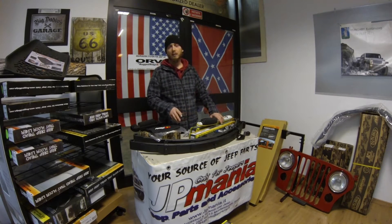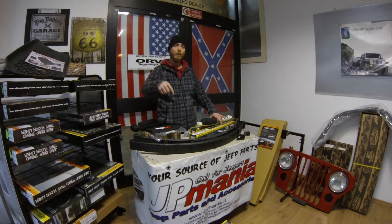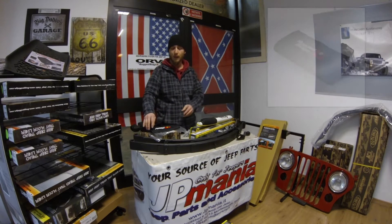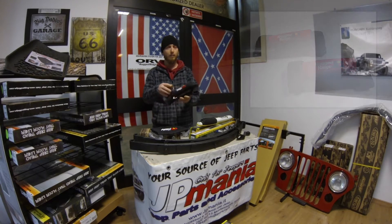Questo kit al momento è in offerta e viene circa 900 euro; vi metto il link preciso in descrizione. Compreso nel kit viene offerto in omaggio anche un portadocumenti da Ruggerigi e due maniglie da rollbar.